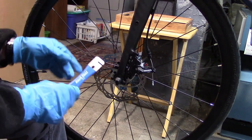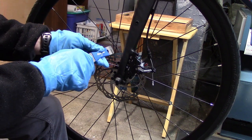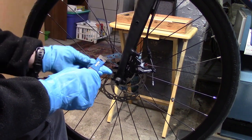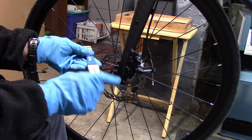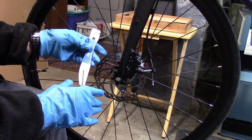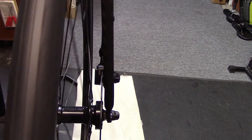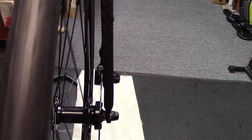If the rotor is more severely bent, I can use this end of the tool, which when applied to any part of the rotor will give you more torque and allow a greater degree of bending. I don't often use that — I try to stick with the longer edge and small amounts of pressure on the rotor. Looks like it's centered well, and I don't hear any noise.